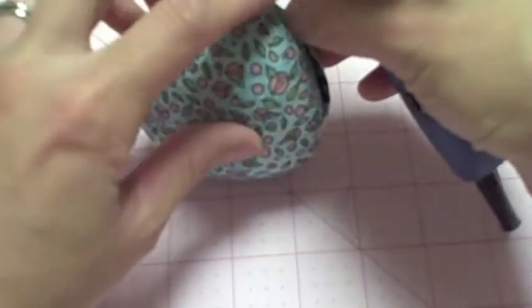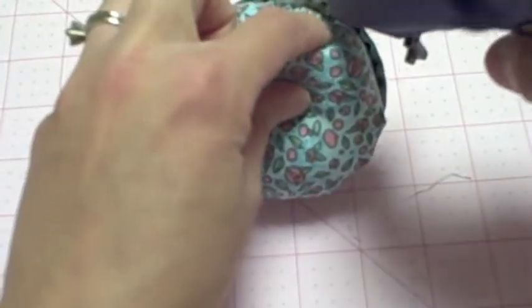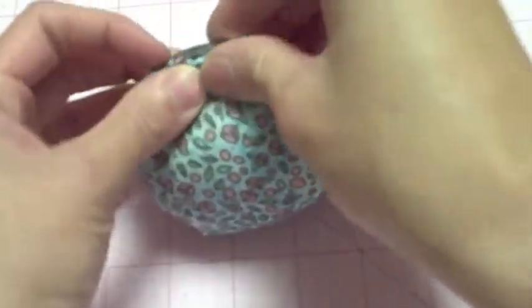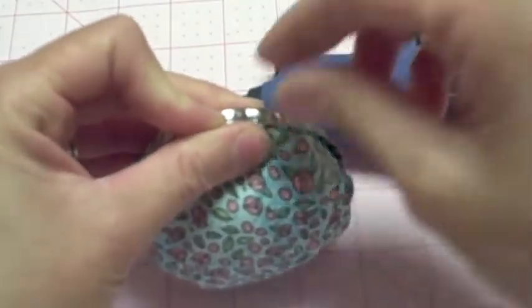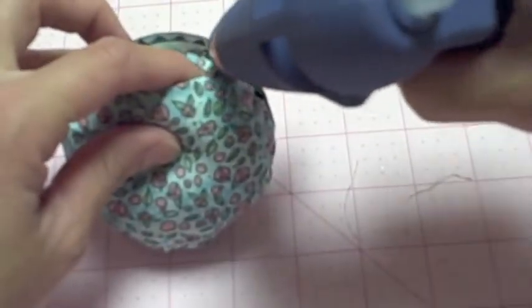So then I'm just going to go on the sides — you can see right here how it's sticking out. I'm just going to add some glue and then tuck it in like that. You can do that all the way around, just tucking in all those little corners that want to pop out.